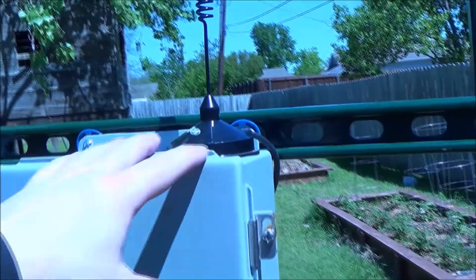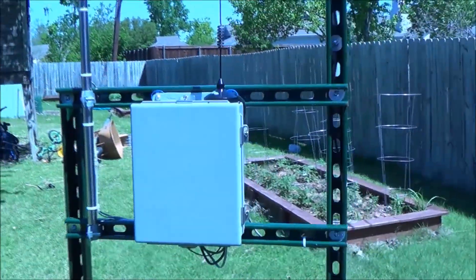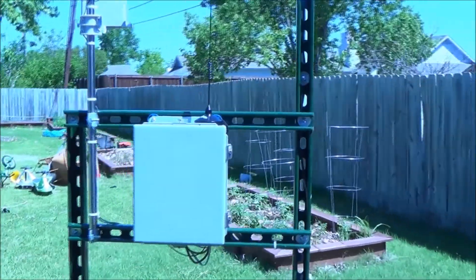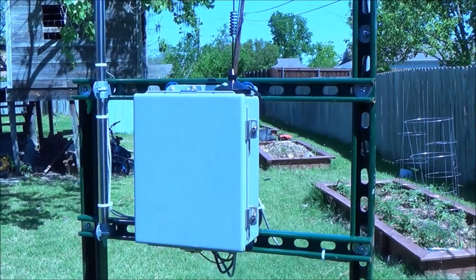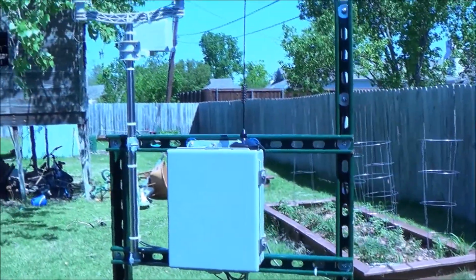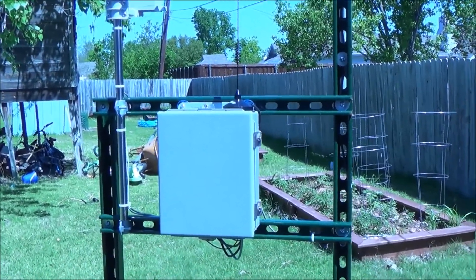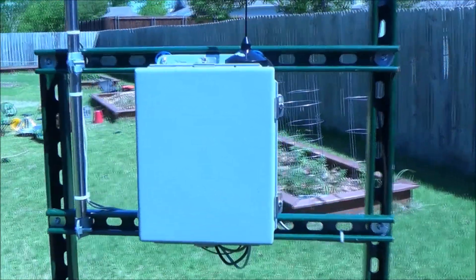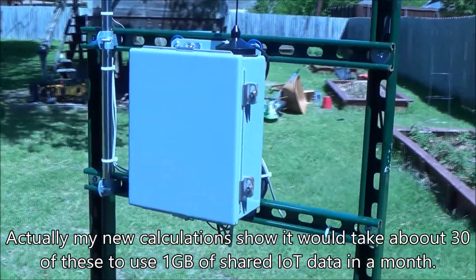Since we're just sending sensor data maybe every 30 minutes or an hour, you don't have to be transmitting constantly. This thing is just sipping on data — maybe a hundred kilobytes per day. So you could have a fleet of ten of these and easily get by with a gig or less of data per month.